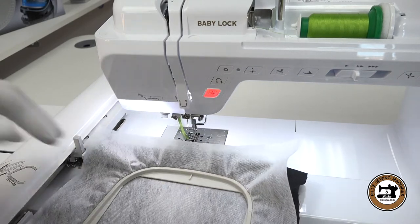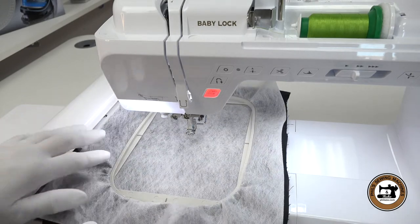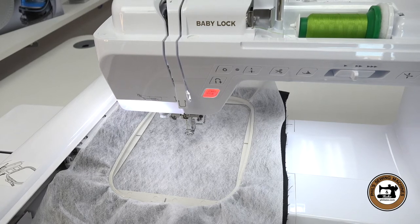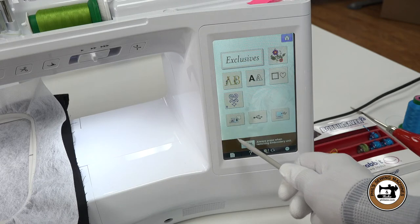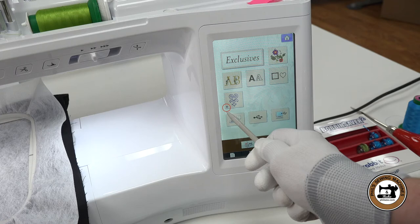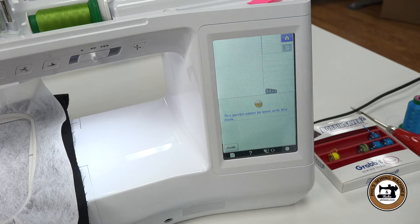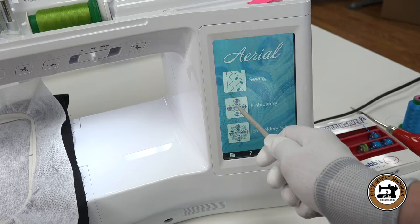Slide the embroidery hoop under the foot, being careful not to catch on the fabric, then slide it into the embroidery arm and lower the lever. The embroidery hoop for this machine is keyed — the machine will recognize what size hoop you have on. On the embroidery machine we have two options: Embroidery or Embroidery Edit. The bobbin work stitches show up and you can tell they're bobbin work stitches because they have the bee icon. You can select the design in Embroidery Edit, however you will not be able to stitch them in that mode. So we'll close out and go into Embroidery Mode — the bobbin work stitches are very specific and that's why the machine will only let you select them there.